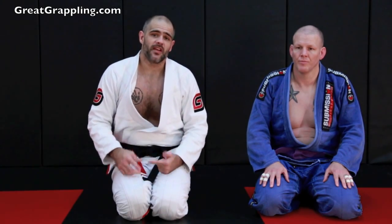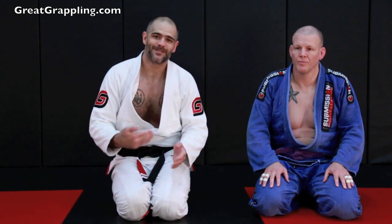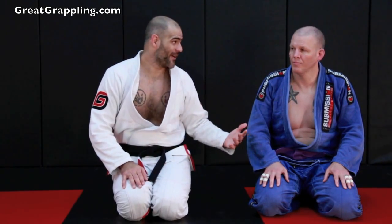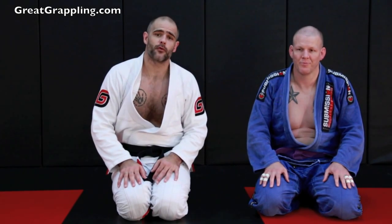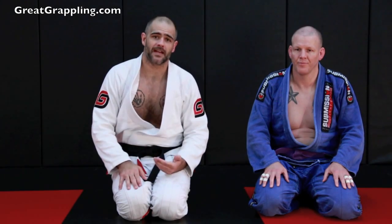You will notice that when I do this it looks very slow — it looks like the person on bottom could get out. I invite you to rep this out before you pass judgment on it, because there's not a whole lot of room for you to get out. When you do it for real, you do it slow. You don't have to blast into this. Control over being fast.